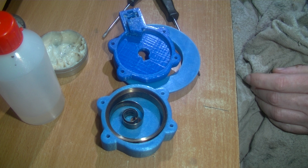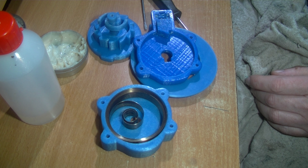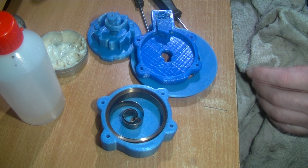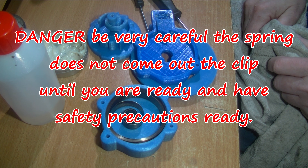Trying to get the main parts together — there are also some washers that go on each end to hold it all together.